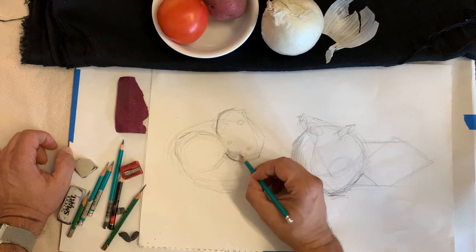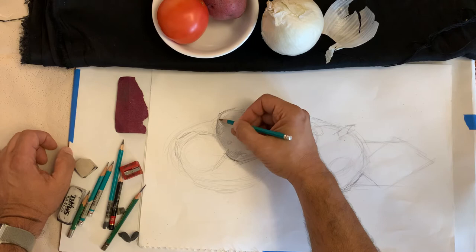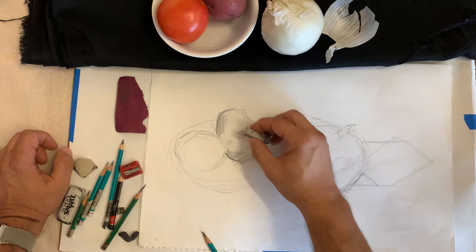I might go in more than one direction, but I never do straight flat hatching on a round form — that looks like I put a patch on it or something.